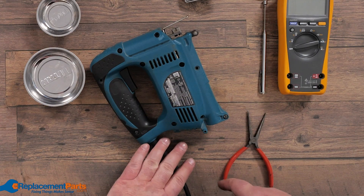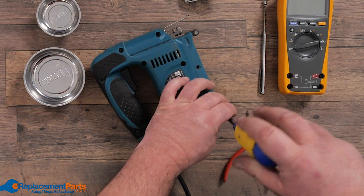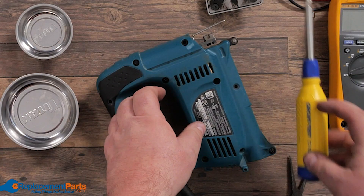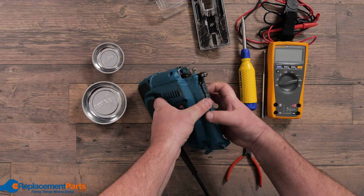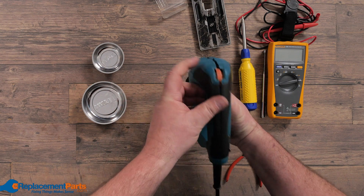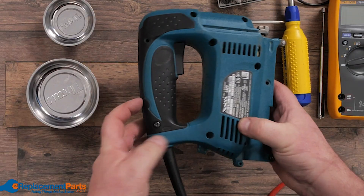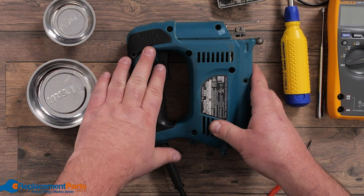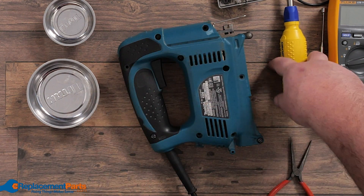You may have noticed from other videos I tend to start at the cord, work my way counterclockwise and start backing off each screw. Once we have each screw backed off we can see everything's opening up. That means there's no hidden screws behind labels or under rubber, no adhesive, no quick grips holding it together — it's simply screws, which is usually the case.